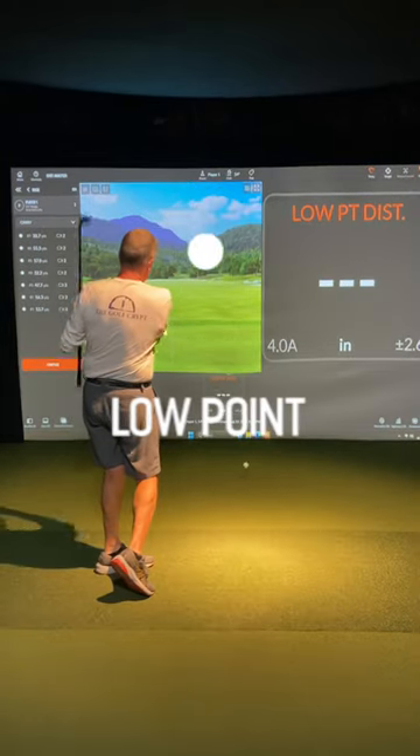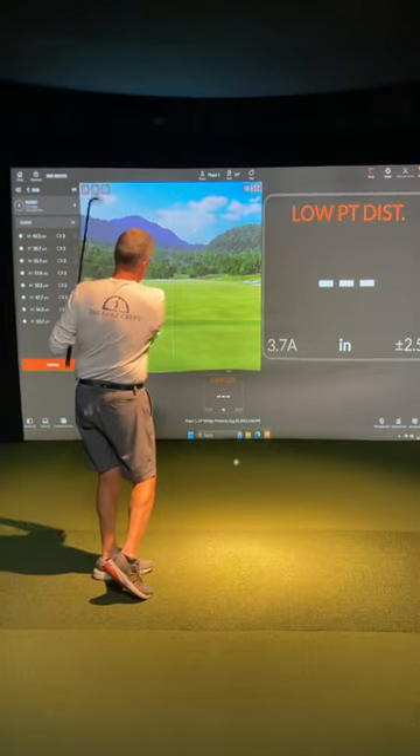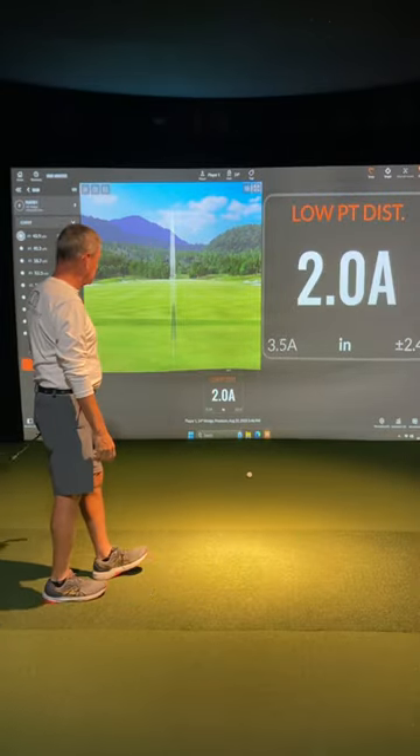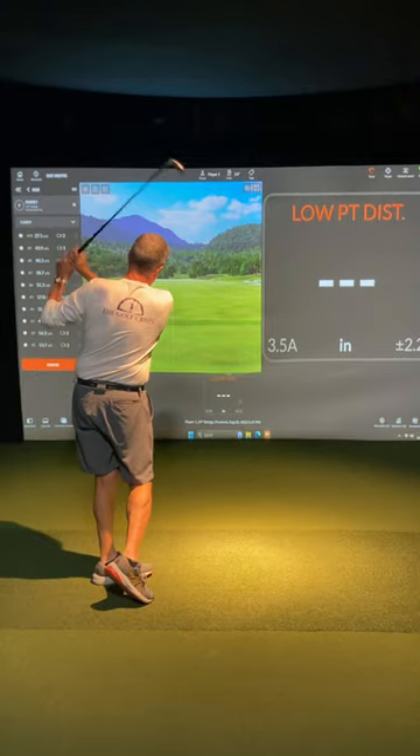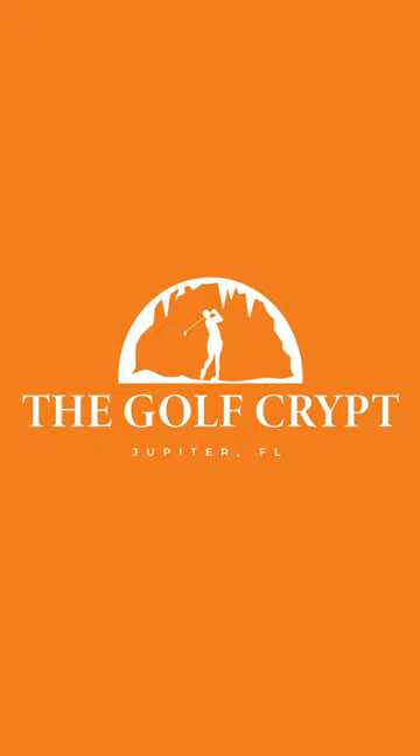Low point is the club's lowest point in the swing arc. With irons, this should be some distance ahead of the ball. Your low point is influenced by the pivot of your body, so if that's off, your low point will move around causing you to hit the ball fat or thin. Practice inside, play better outside.